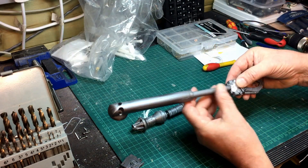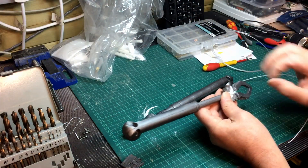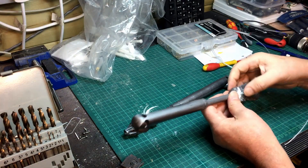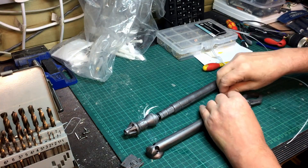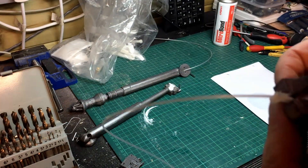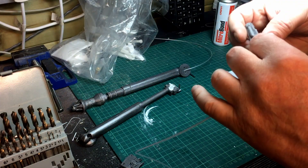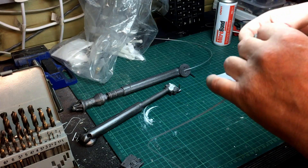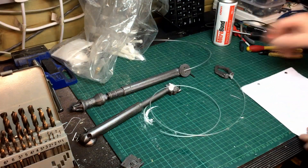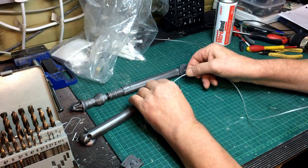I'm going to see if I can glue that nylon filament onto the end there and see how that works. At least it pushes rather than pulls, so I think that will help the whole thing. I've just super glued that in there, so I'll give it a quick spray with the activator. Should be enough strength in that.